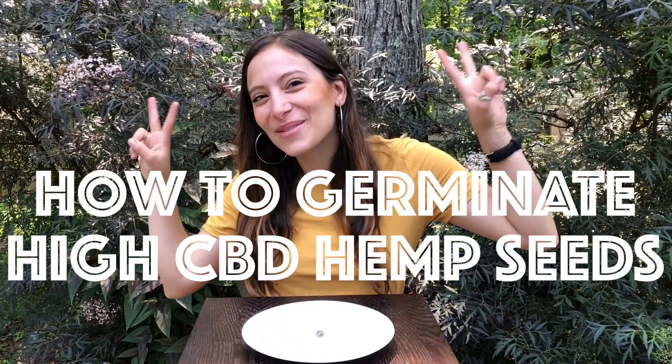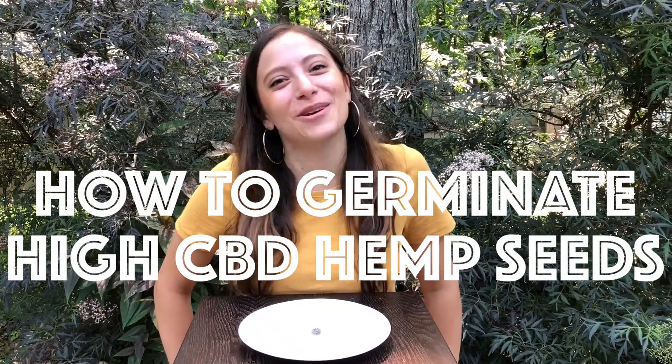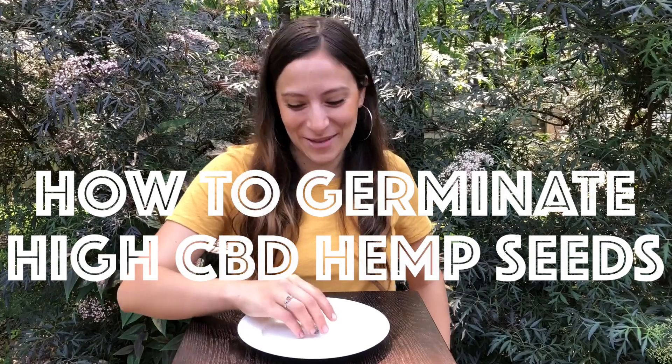Hey y'all, welcome to Cypress Hemp Farms. I'm Christy and today we're going to be showing you how to germinate high CBD hemp seeds.